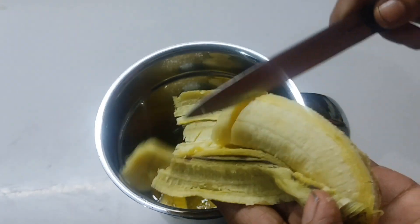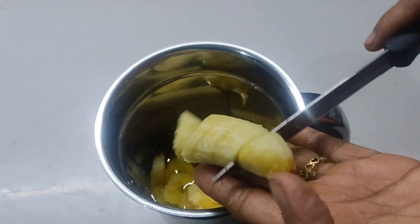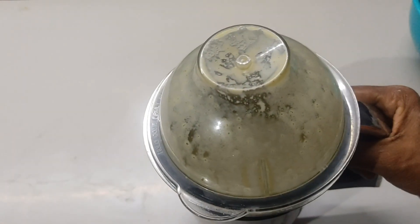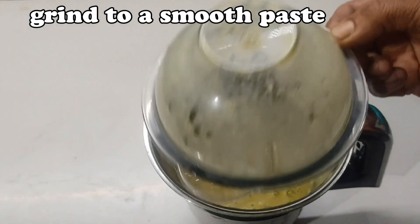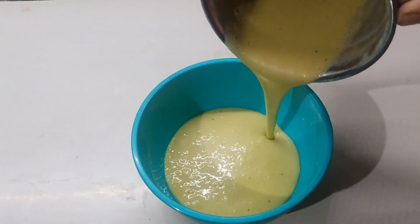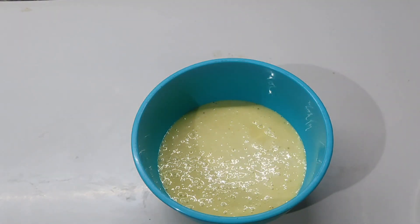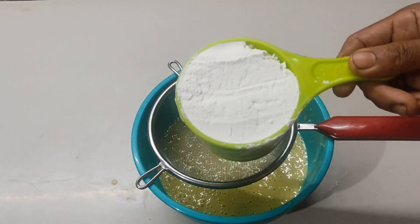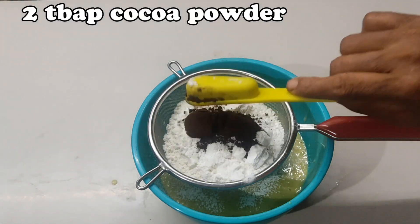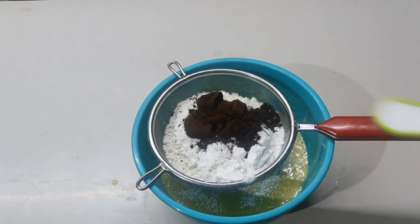Now, I will use two robust cakes. I will mix all the ingredients: 1 cup of maitha, 1 teaspoon of cocoa powder, 1 teaspoon of baking powder, 1 teaspoon of baking soda.